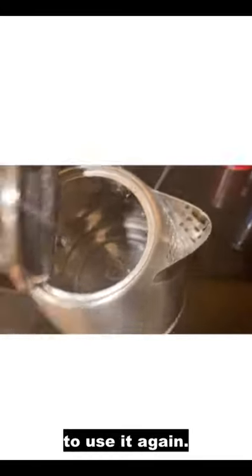Swirl it around and pour it out. Then fill it with water and run it one more time just to get rid of all the vinegar. Dump that out and you're good to use it again.